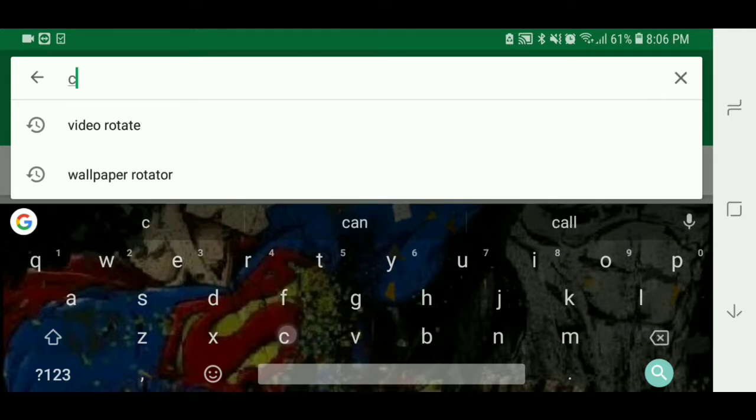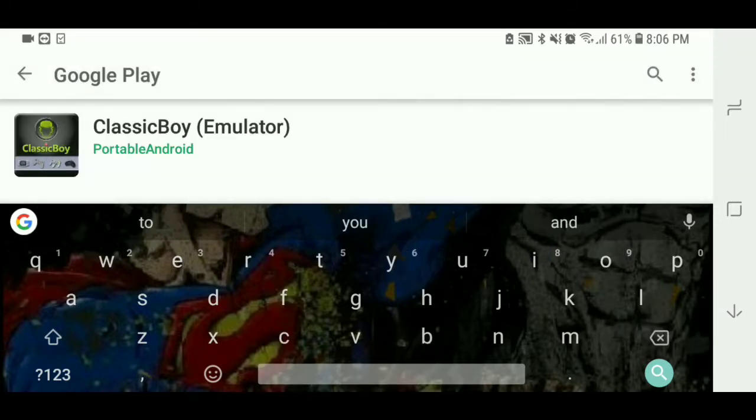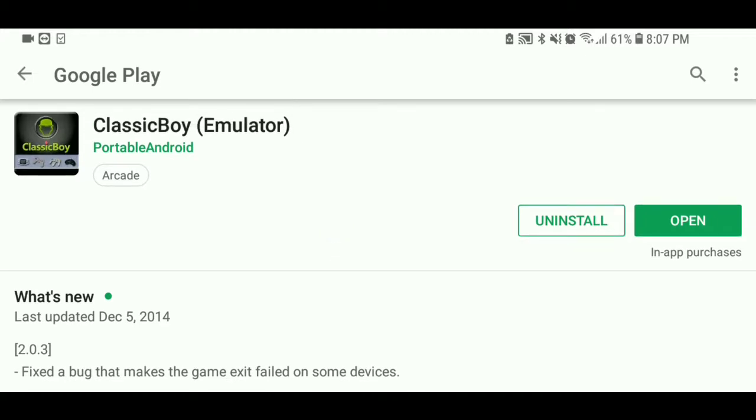So we'll go ahead and look up Classic Boy. I have it installed. One cool thing about this is that since you have this emulator on your phone, you can actually transfer it to the Android device. And as long as you're signed in to your account, you can have all the features that you bought with this emulator — like saving your games — which is a really cool feature.